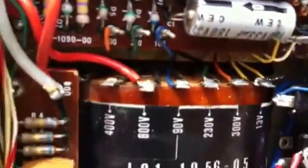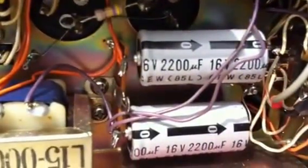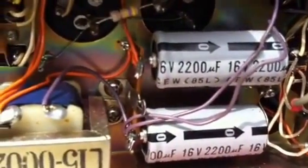Coming down to the capacitors here — certainly not bulging, no sign of leakage. Coming further down to the bottom, capacitors seem to be intact and operational.